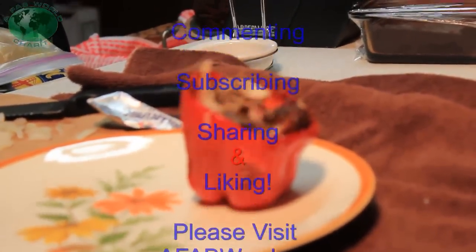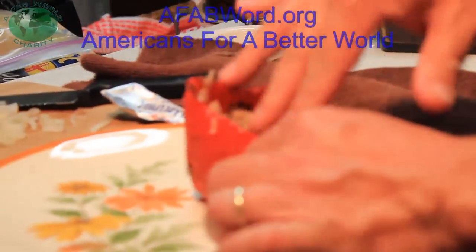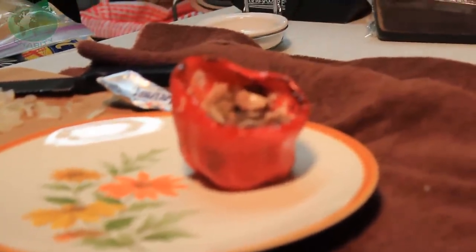This is why they call them stuffed — you stuff all that stuff down in there so you can get more stuff in there. We're going to hit it with some more cream cheese, onion, barbecue pork, salsa. Is that simple, folks? It's good.